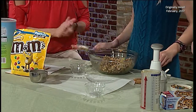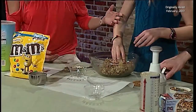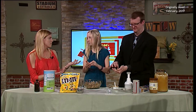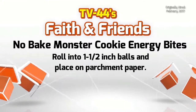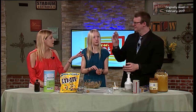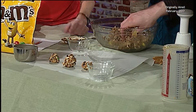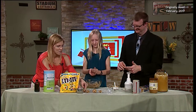It looks like we are ready. We just put our hands in it - I'm the expert here. We're just going to make little balls. You'll probably do about a spoonful of the energy bite and roll it up and lay it on the parchment paper. You've got to refrigerate them first. How long? You refrigerate these for 20 minutes. Or you could just eat them as is, but they're better cooled and they'll be contained a little better.